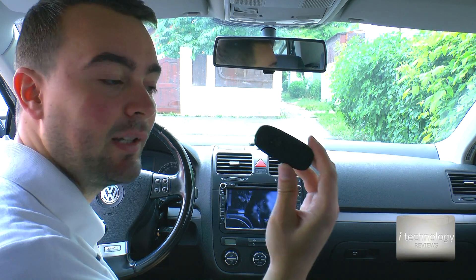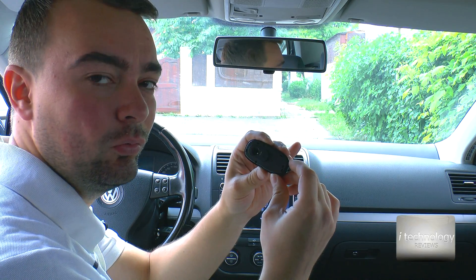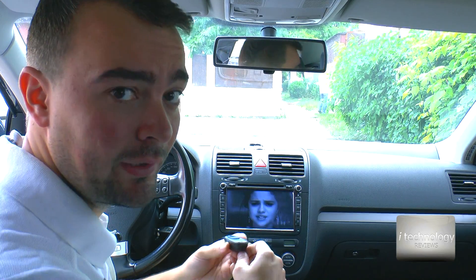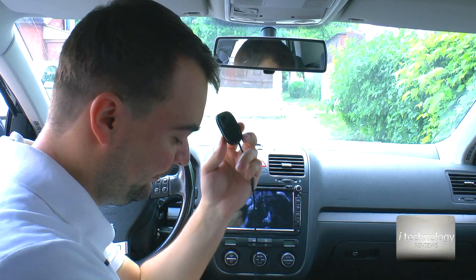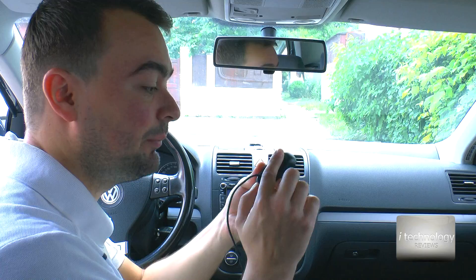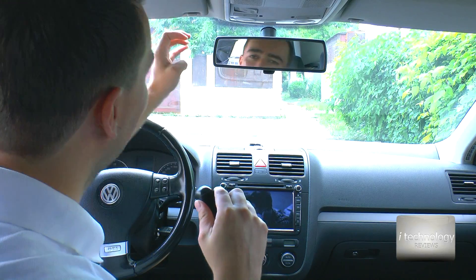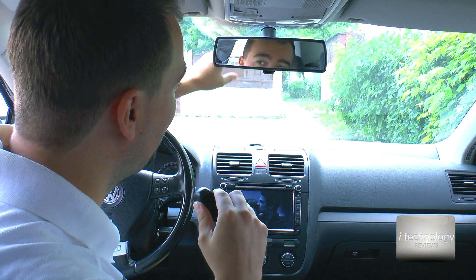It's a Logitech 720p camera, the serial for this camera is C270 I think. The original DVR camera comes with a resolution of 640x480, so this Logitech has 720p — it's an HD resolution. We mounted a sticky sponge on the back and we will fit it here behind the mirror, because it has a lot of potential and a good angle of recording.